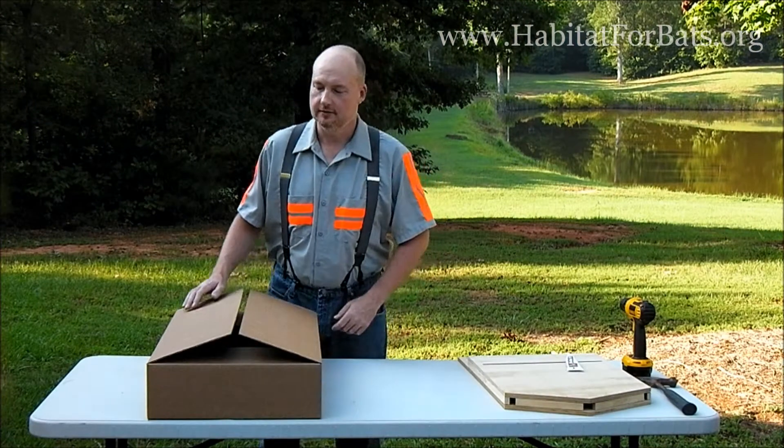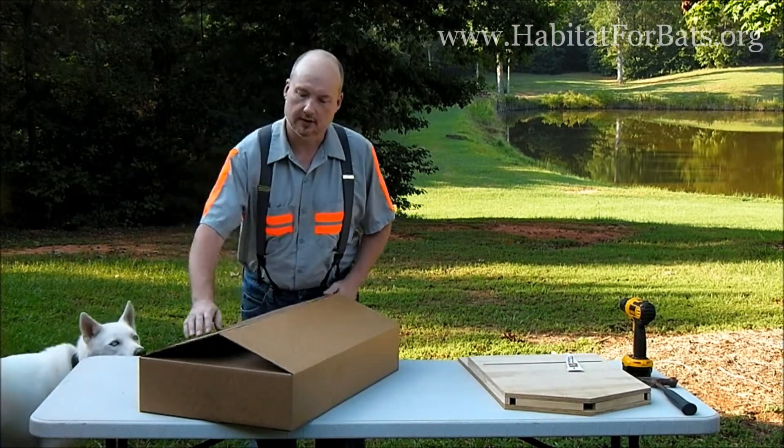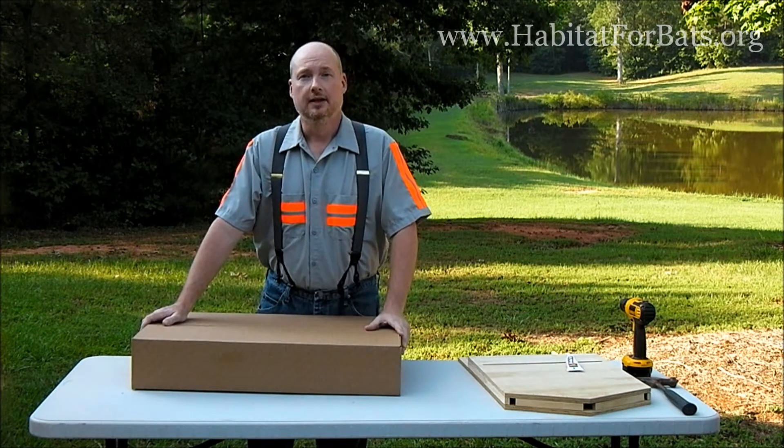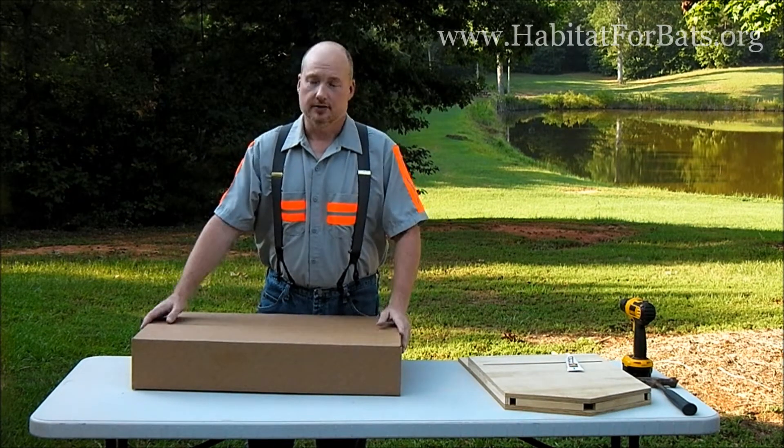I'm Robert, Habitat for Bats. I'm going to do a short video and show you what our kit is about, show you what people get when they order it, and explain some of the design decisions that we have.